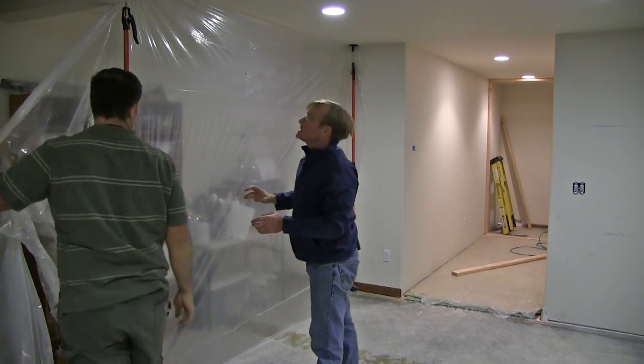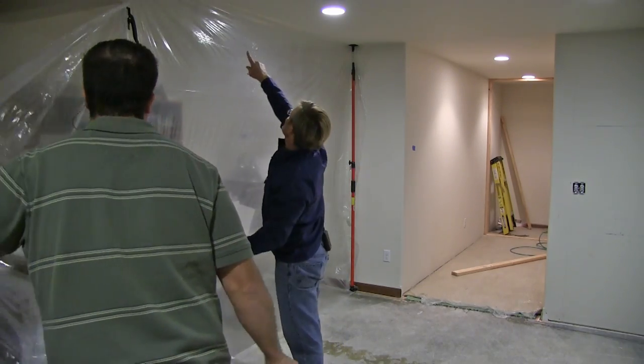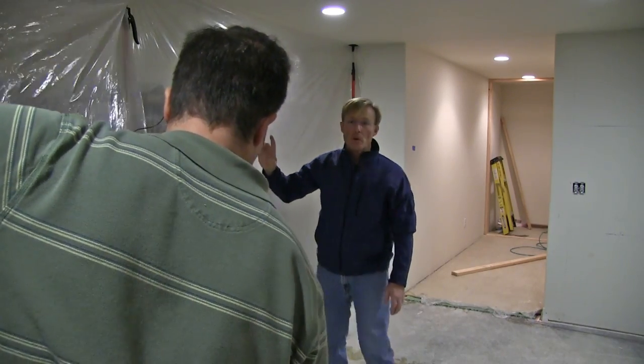By stretching the plastic as we're going — stretching it up and lengthwise — we get a nice tight seal to the ceiling. We can tape that if we want, but we don't have to.